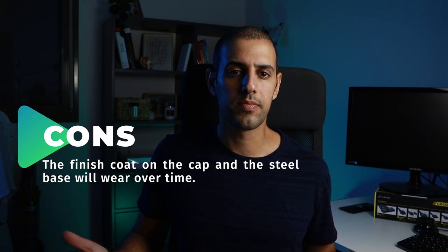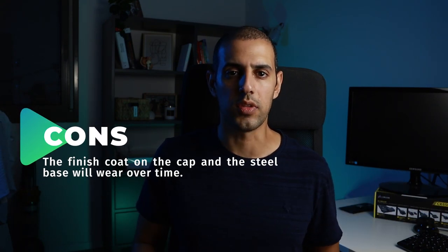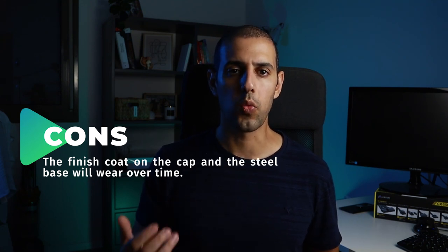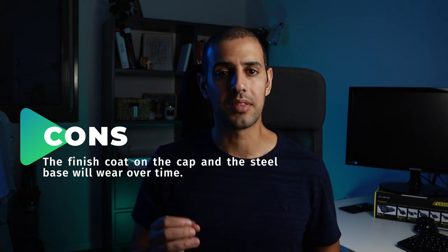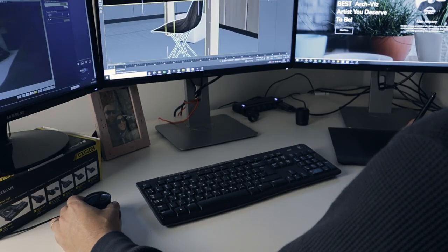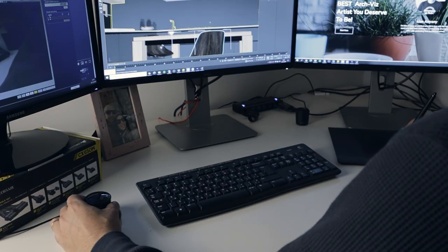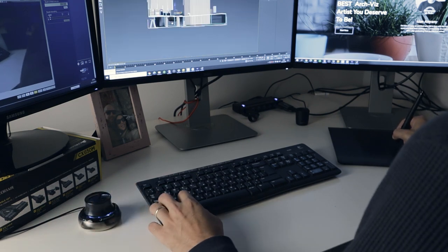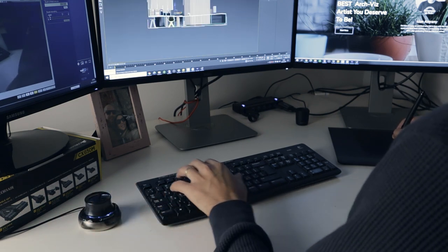As for the cons, the finish coat on the cap and steel base will wear over time, but besides that I couldn't find anything wrong to say about it. At the bottom line, I enjoy using this Space Mouse every single day. I got so used to it that it became really hard for me to work without it in 3D software like 3ds Max or SketchUp.